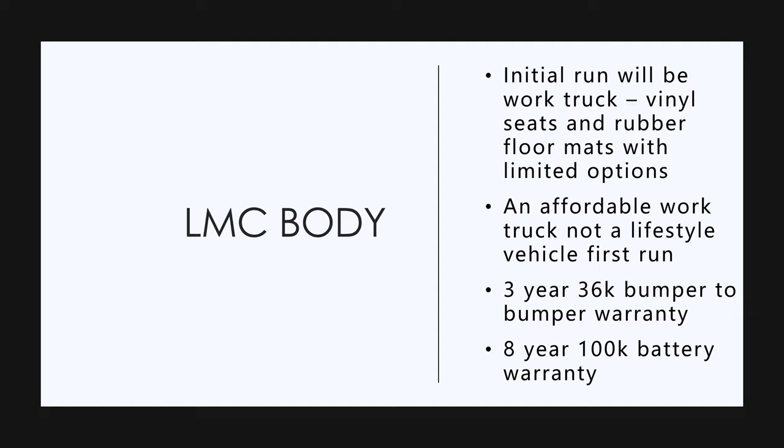The initial run for the truck is going to be for fleets and it's going to be a work truck. It's going to have vinyl seats and rubber floor mats, and it's going to have limited options. I personally like the idea of vinyl seats and floor mats because it's a truck. This is the initial run and this is for the fleets. The rest of the interior is going to be pretty much the same.